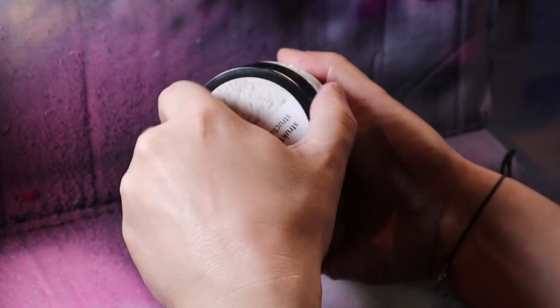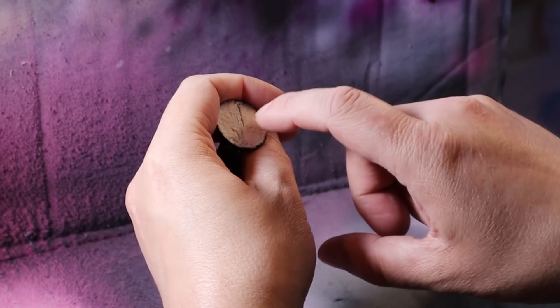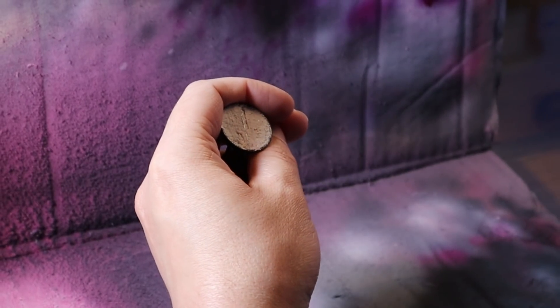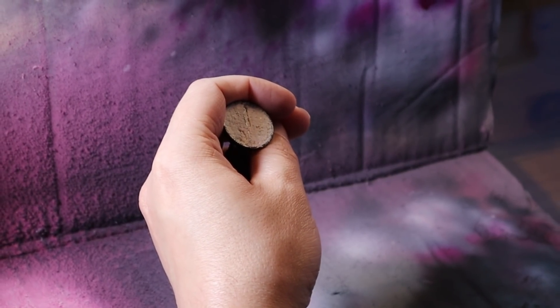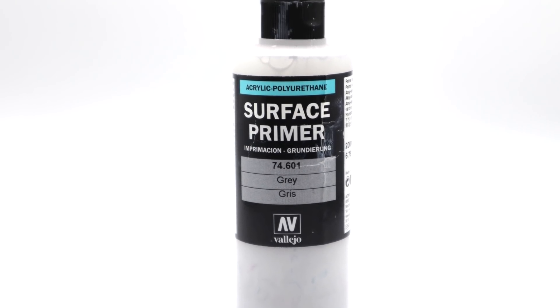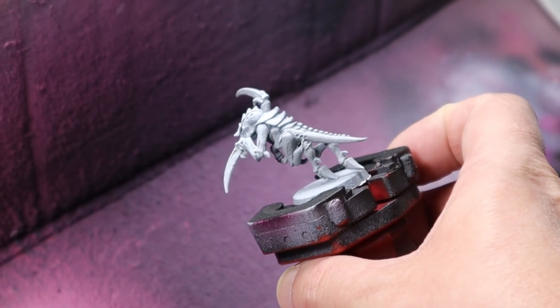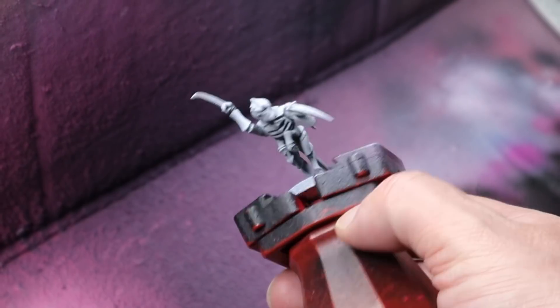First off, I've added some structure paste to the base of these Hormagaunts because they tend to fall over very easily, so they need weighing down a little bit — but you could use poly filler or any kind of putty. First thing, as you'd expect, we start with a primer. Because I want the scheme to really pop visually, I'm going to be going for a lighter grey that really helps out with that base coat.